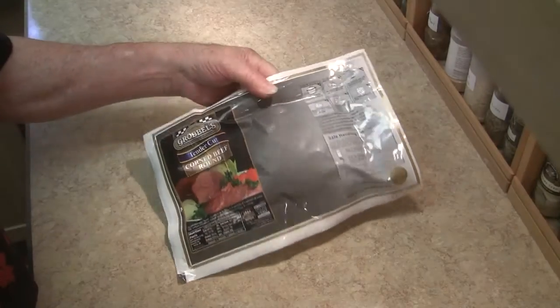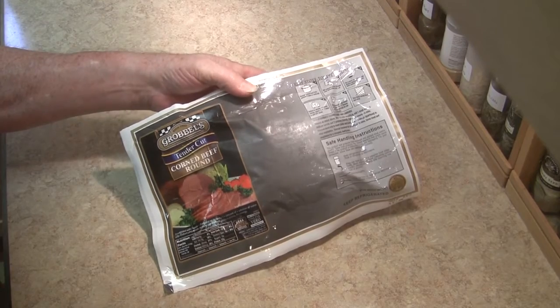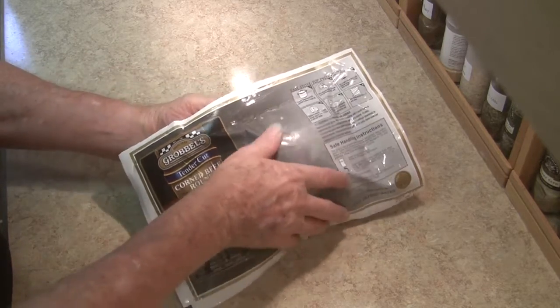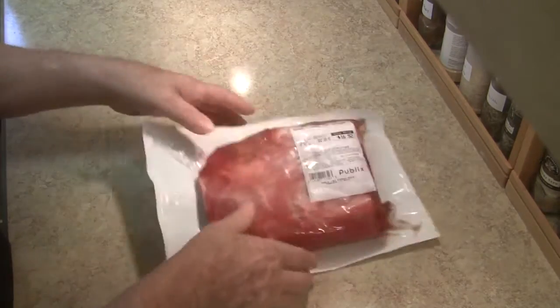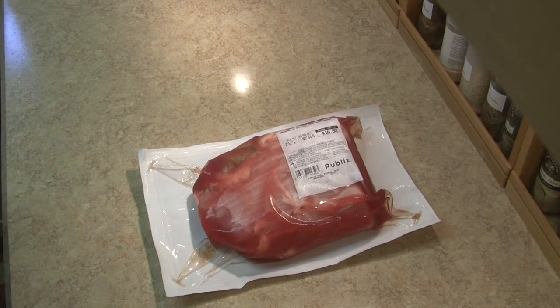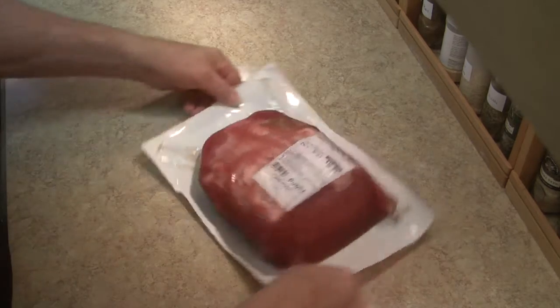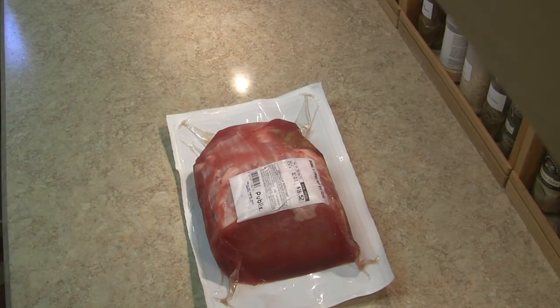Who says you can't have corned beef in October? This is one of the spares that I bought back in March and stuck in the freezer for days just like this. I want some corned beef, so here it is. And since I can never leave anything alone, I'm going to do some experimenting with it.